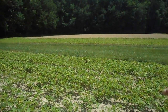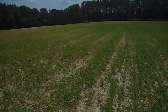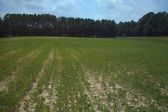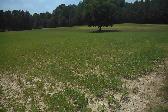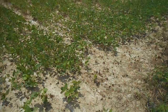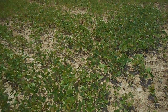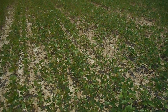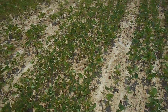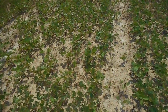That piece right over there is just as clean as this is. Well, this is the field that y'all were riding with me in while I was spraying. You can see right over here — that was morning glory. It's dead. In fact, it's crunchy to walk on.